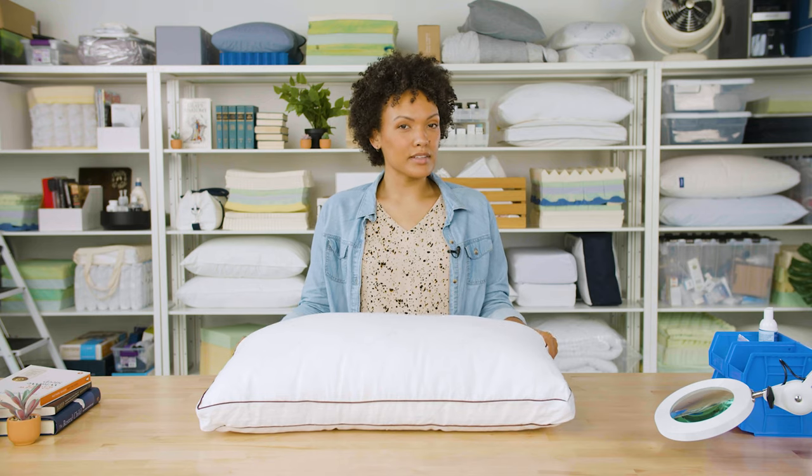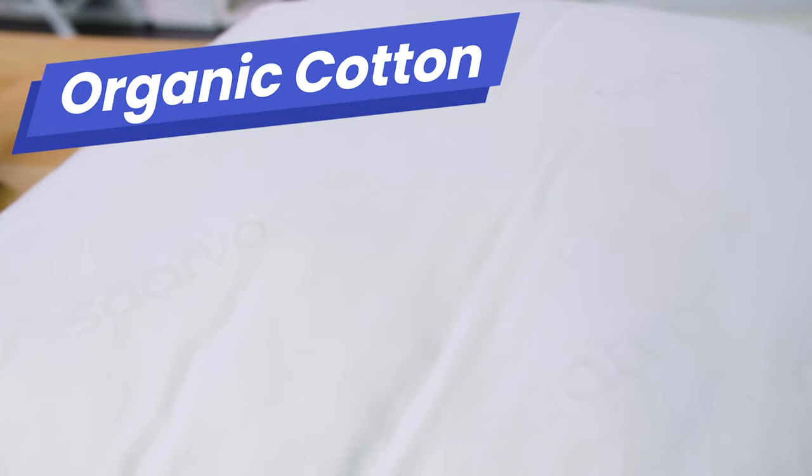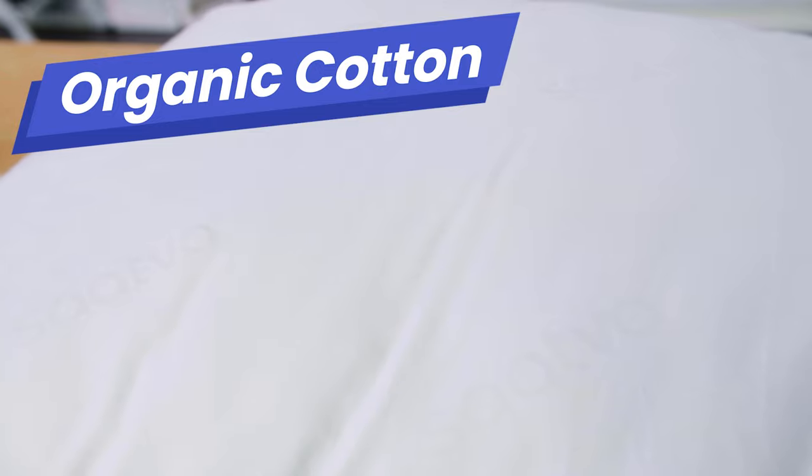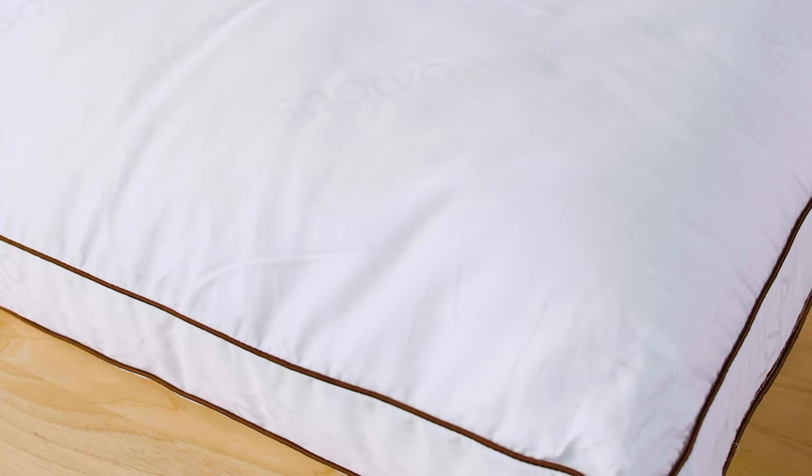This pillow is priced a little higher than many alternatives, but let's take a look at what you get for your money. The cover is made from a breathable 100% organic cotton cover, and it's gusseted here for that luxurious look and feel.